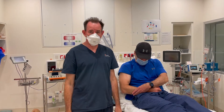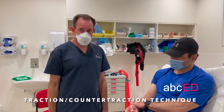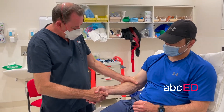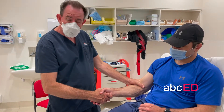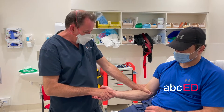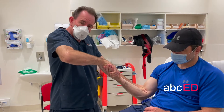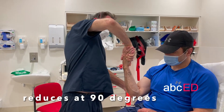We're going to do some elbow relocation techniques for posterior elbow reduction. It's a standard reduction technique for a posterior elbow dislocation. First, grab the patient's hand in a handshake grip, then place your other hand in the cubital fossa. This works better if the hand is slightly supinated — it won't work well if pronated. Apply traction and flexion, and you can also do a little side-to-side rocking if needed, bringing it up to about 90 degrees until it's back in.